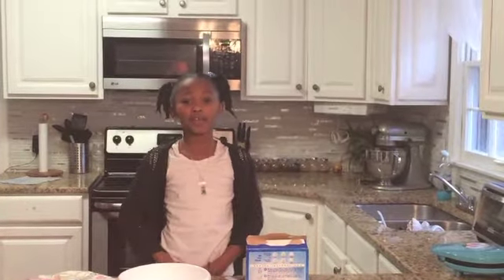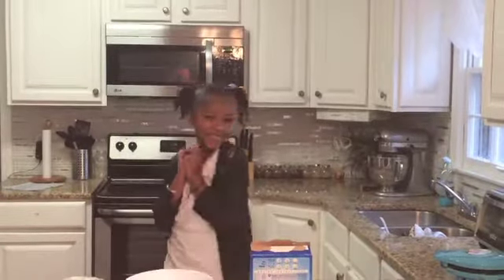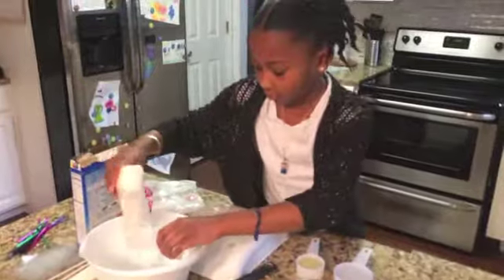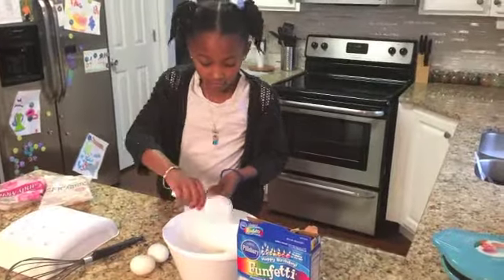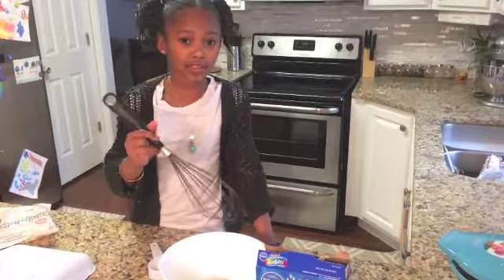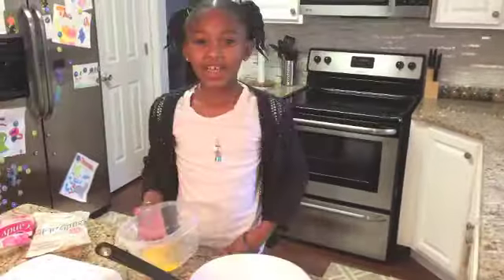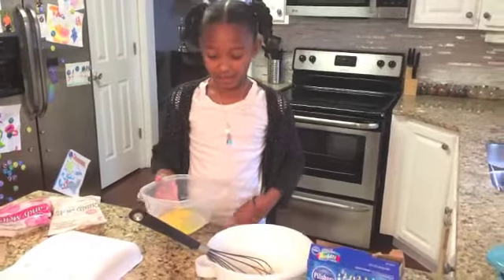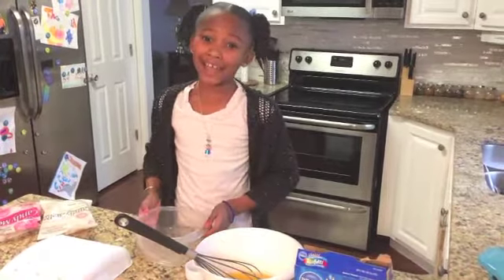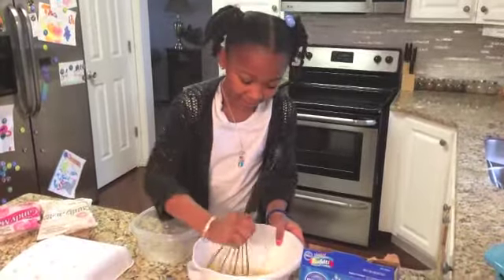Today I am using half of the Funfetti cake mix, which I totally love. I'll put in my oil and water and now I'm going to mix it. Now I am putting in two eggs so my cake can be moist. I had my mom crack the eggs because I'm not a good cracker. Now you mix it.